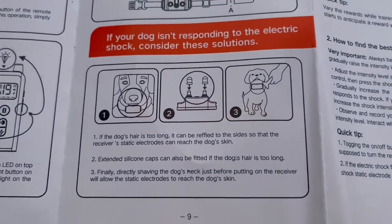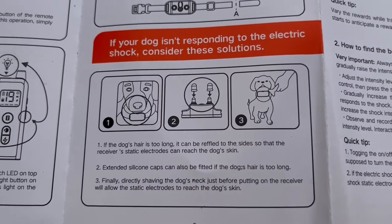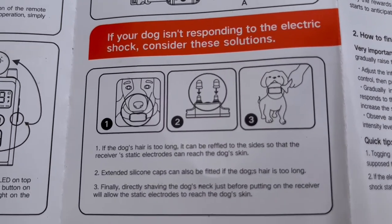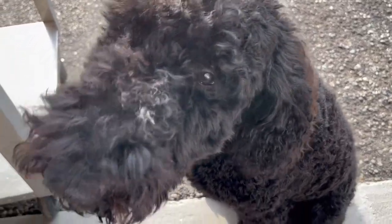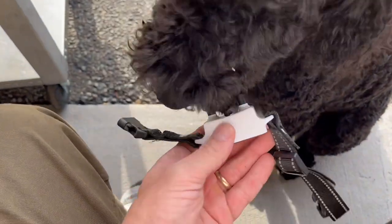A couple of extra instructions before we put this on the dog. It says if your dog isn't responding to the electric shock, consider some solutions — maybe the hair is too long. Give them a little treat to sit if they're not already good at sitting.